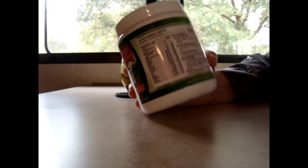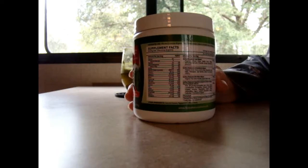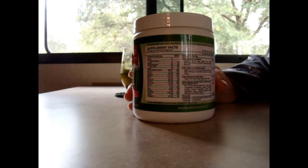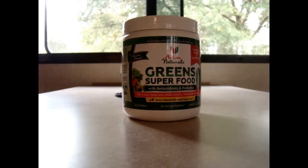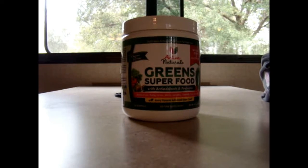I have fibromyalgia, so stuff like this really helps improve my well-being. I feel better when I take it. I'm stronger, and I don't ache as bad. But if you look up what all these different greens are good for, you'll find something that would help you.